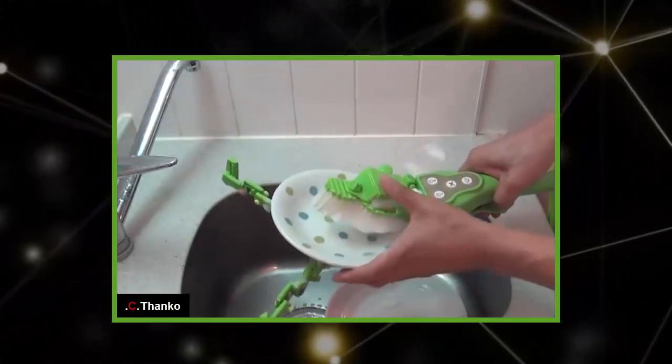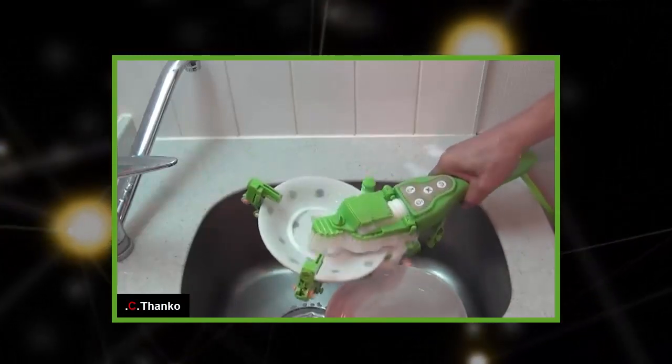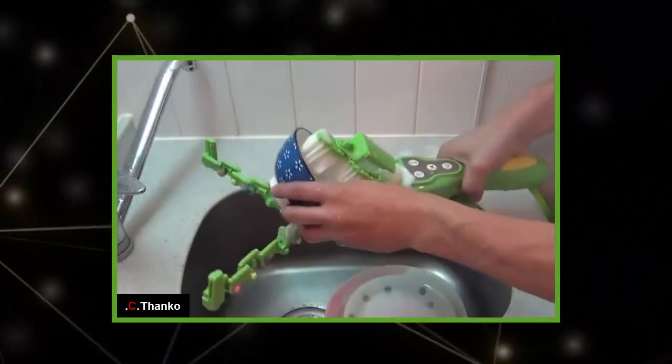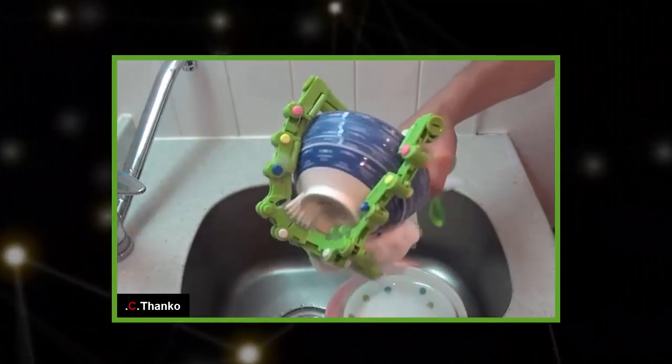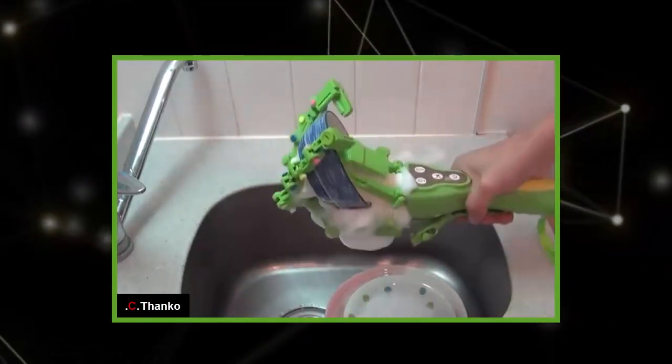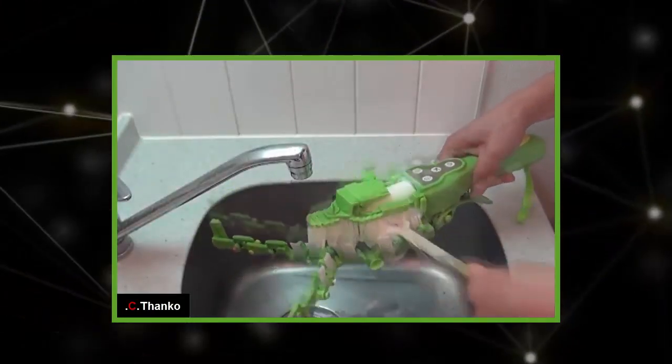Japanese company Thinko recently launched a handheld battery-powered device that allows you to wash the dishes without getting your hands dirty. Let's face it, most people hate washing the dishes, and it's not just the chore itself that's putting them off, but the fact that they have to touch those disgusting food scraps while they're doing it.